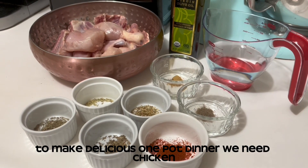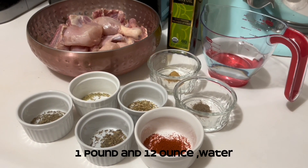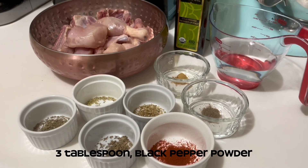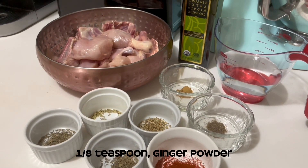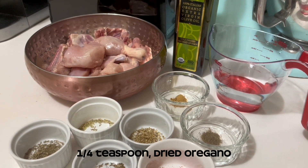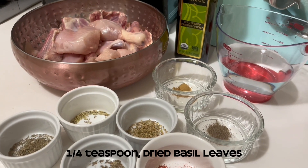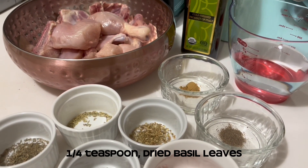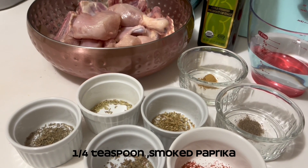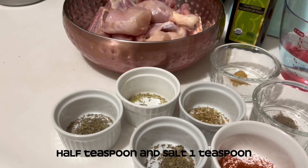To make this delicious one-pot dinner we need: chicken 1 pound 12 ounces, water 1 cup, extra virgin olive oil 3 tablespoons, black pepper powder 1/8 teaspoon, ginger powder 1/4 teaspoon, dried oregano 1/4 teaspoon, dried rosemary 1/4 teaspoon, dried basil leaves 1/4 teaspoon, dried thyme 1/4 teaspoon, smoked paprika half teaspoon, and salt 1 teaspoon.